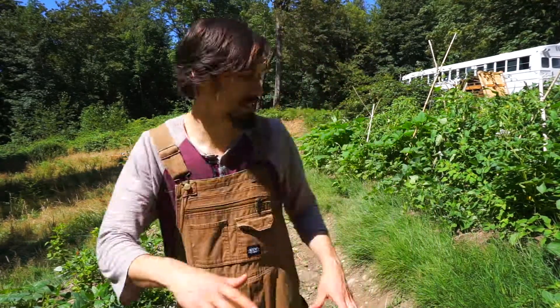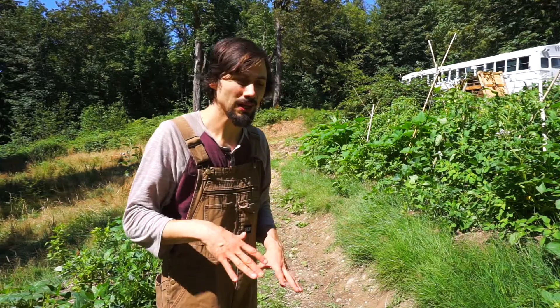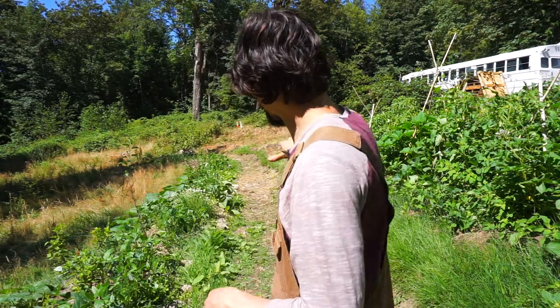I'm going to be putting wood chips down in this path soon. I just wanted to make it a little bit wider in a couple of spaces, but I wanted to show you the idea — because what this is, essentially, is flat, so it's on contour.